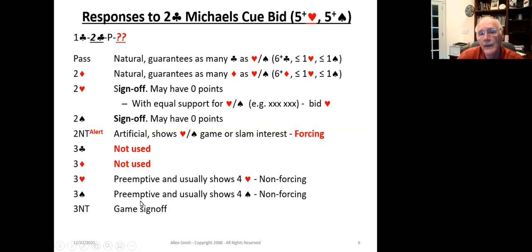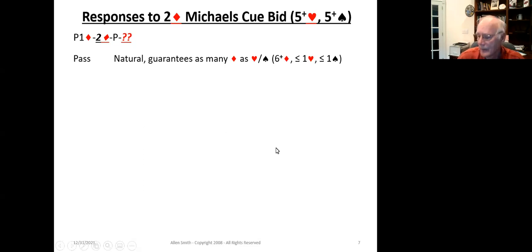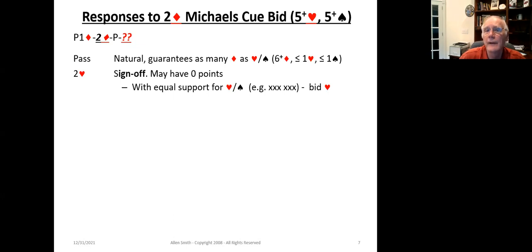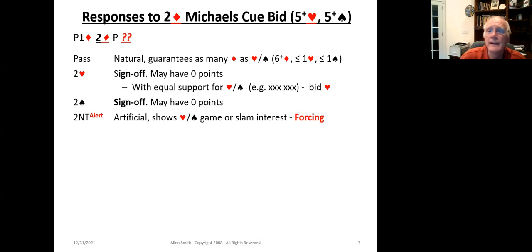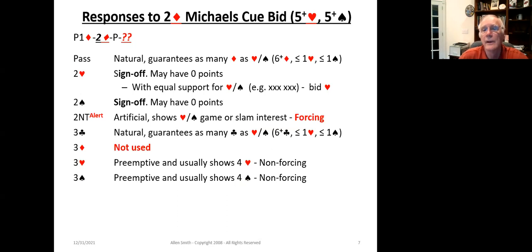The same structure applies for one diamond and one heart openings. The advancer can pass the cuebid if they've got a slew of diamonds. Two hearts and two spades are again sign-offs. Two notrump is the only forcing bid. So you can see the response system structure is the same.